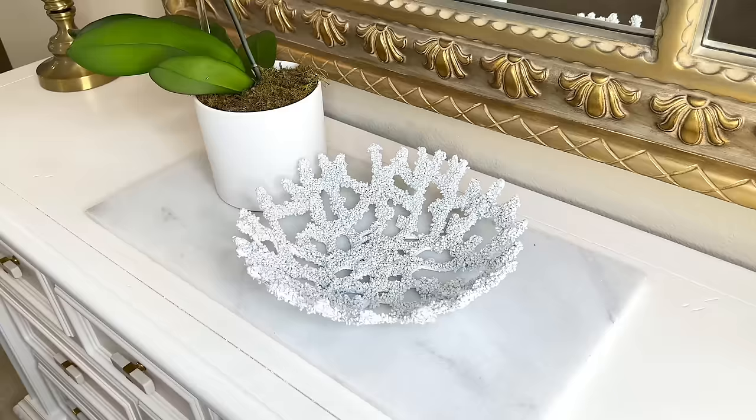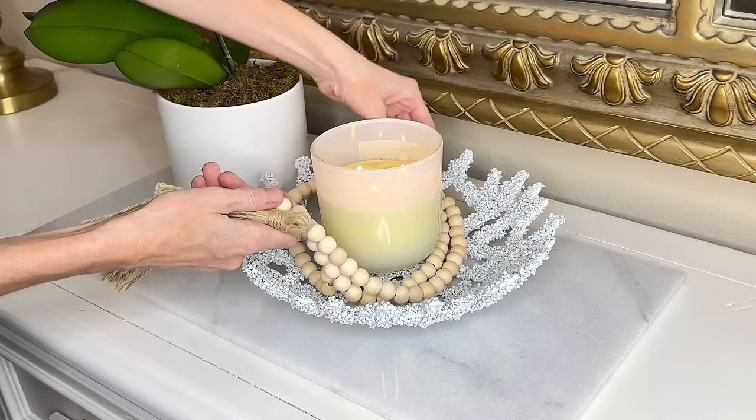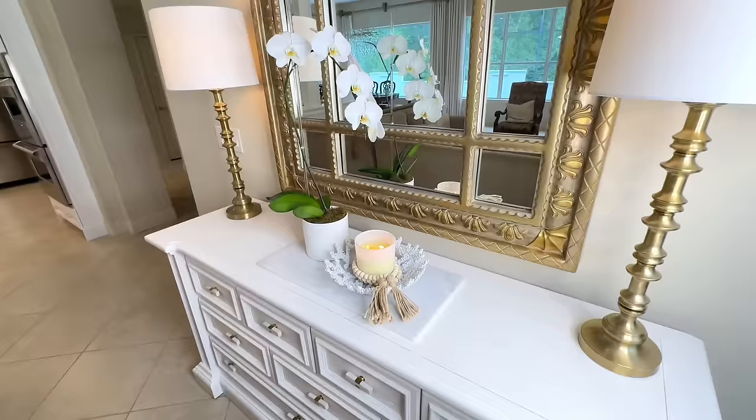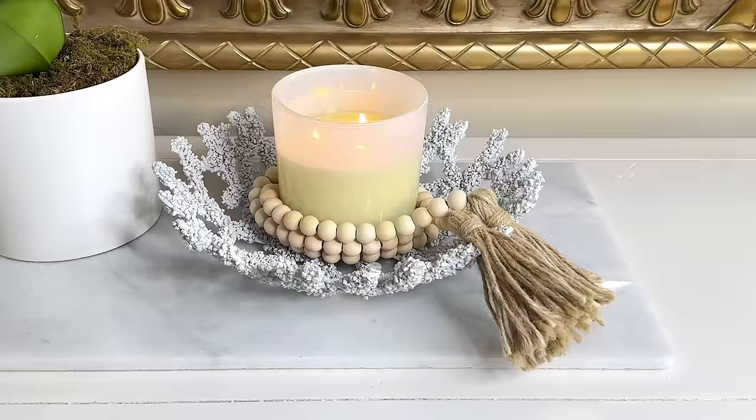I absolutely love the way this looks. You could put decorative pieces inside, a candle, nautical decor — or mimic our inspiration piece by putting a glass bowl inside filled with food for a summer party. After adding up all expenses, the total cost to create my coral bowl was $10.25. That's a great savings. Do they look absolutely identical? No — but this one definitely has the spirit of our inspiration piece.